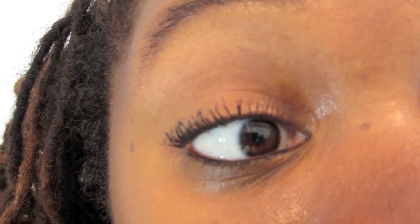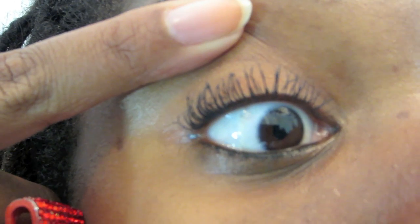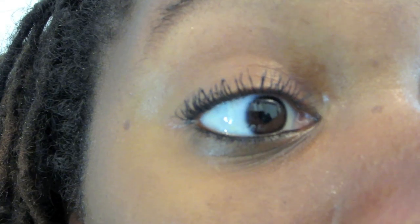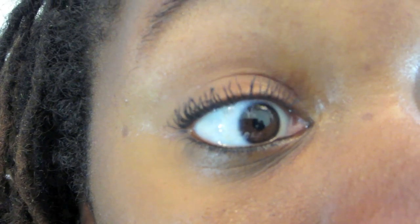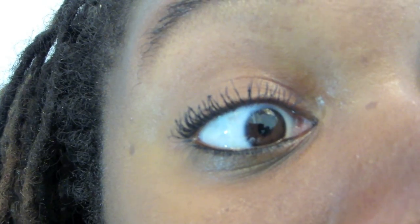Okay, we're actually at 15 coats right now, so I just wanted to give you a little bit of an update as to what my lashes are looking like after 15 coats of mascara. My lashes feel heavier, but I don't really have too many clumps. They definitely look super coated — you can tell there's an obvious difference compared to my other eye. It is definitely something — you can definitely tell I'm wearing mascara. Let's go on for 15 more coats.